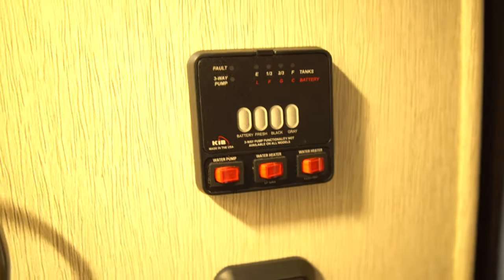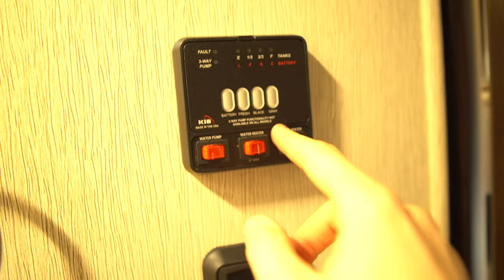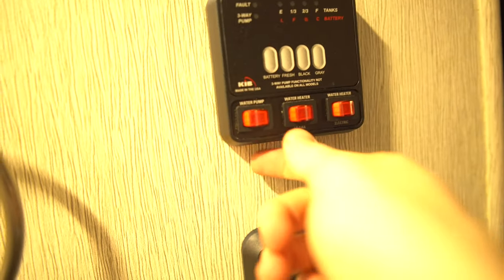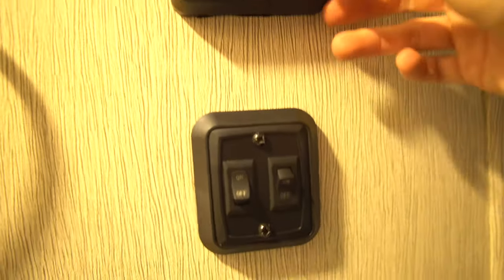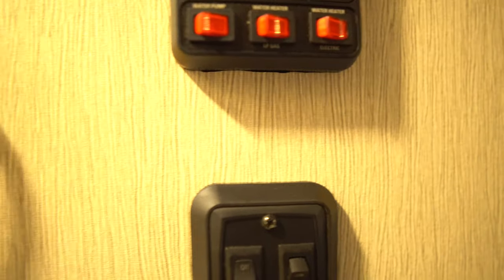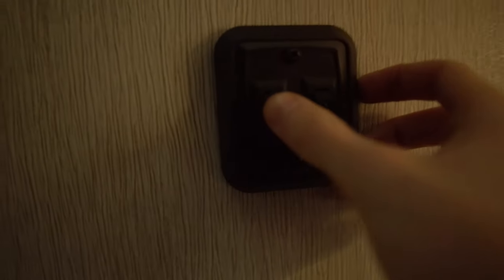Here are your tank monitors — you can press them to see how much your battery is filled, how much your fresh water is filled, and the same for your black and gray tanks. Not sure how accurate they are, but they're there. You also have your water pump switch, your water heater switch, and there are two heater switches because there's a gas one and an electric one.